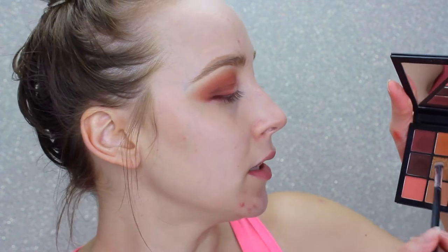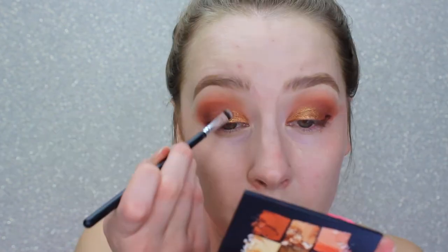I take a tiny bit of the MAC Prep and Prime on my finger and tap it into the area where I'll put the shimmer — that keeps the shimmer from transferring all over my lid since I have hooded eyes. I'm going in with a flat brush from a new Morphe set my fiance got me for Christmas. I always wet shimmer shades because they go on much richer and more intense.